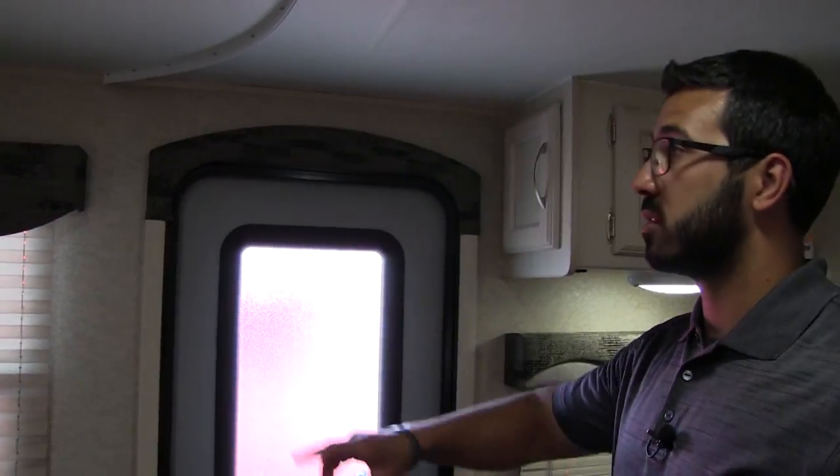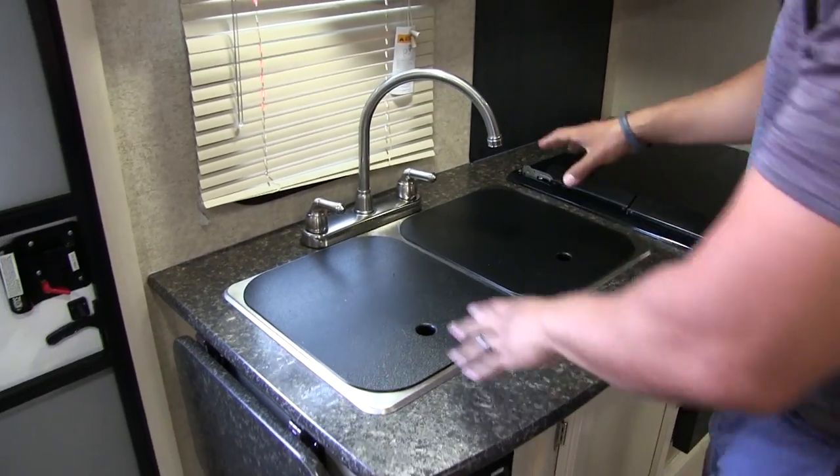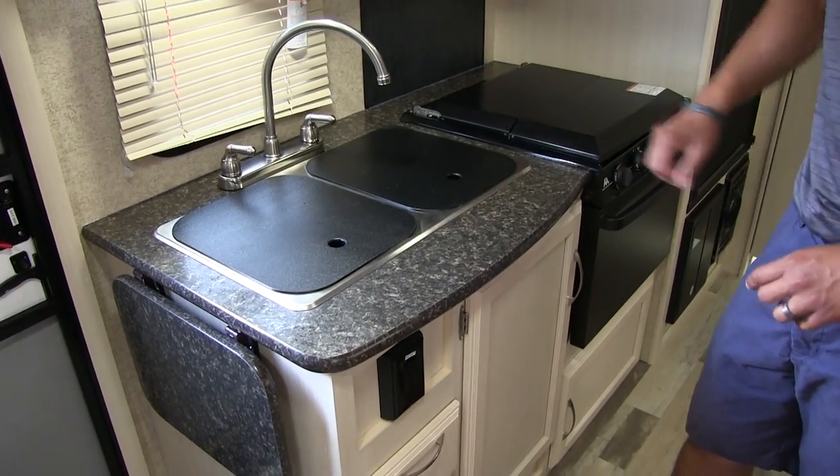You see electrical outlets on both sides and also a dual USB charging port in case you want to charge your electronics. Windows on both sides of the bed and a vent up top give you excellent cross ventilation if you don't want to run the ducted AC. Taking a quick look at the kitchen, it's not a very big countertop but they did an excellent job of giving you great prep space. You'll see two sink top covers as well as the cooktop cover.